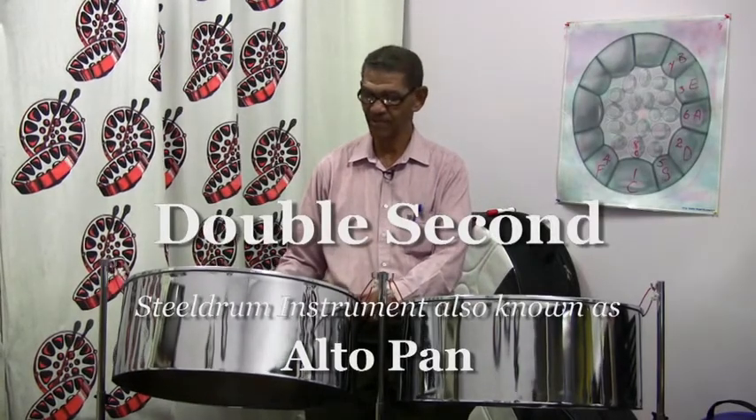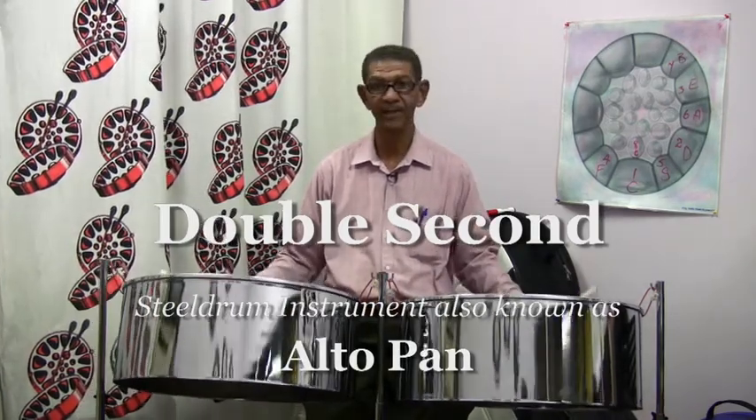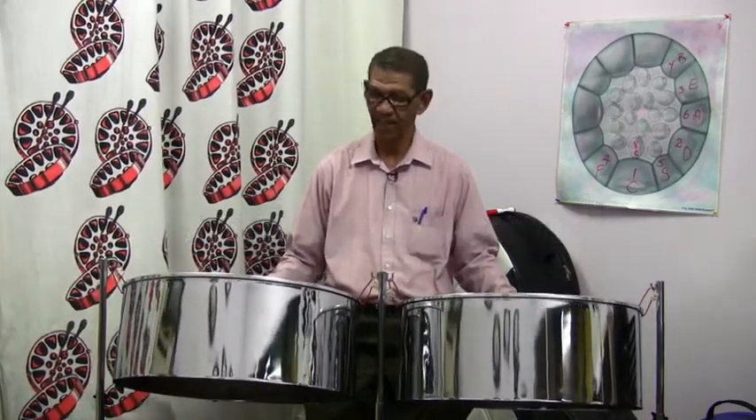Here we'll be demonstrating the double second, or alto pan, as a number of people call it. This instrument plays the melody an octave lower in an orchestra, or at some times plays the accompaniment part, which is well known for its strumming capabilities.